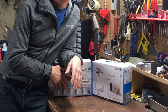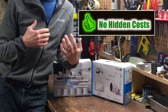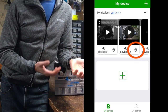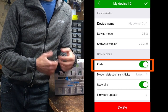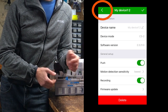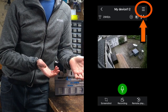Let's talk about the app. It's free and downloading footage to your phone is free, but the app is a little clunky and quirky at times. On the My Devices tab, you can press the gear on each camera to name it, turn on or off push notifications, adjust motion sensitivity, turn on and off recording, or delete the device. You can also do this by selecting the camera on the My Devices tab and then selecting the three lines in the upper right hand corner.